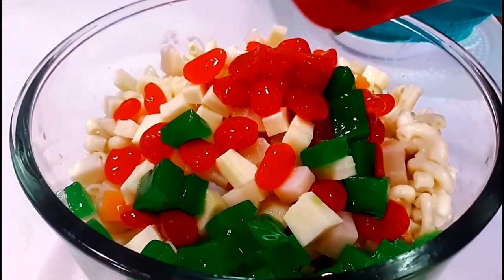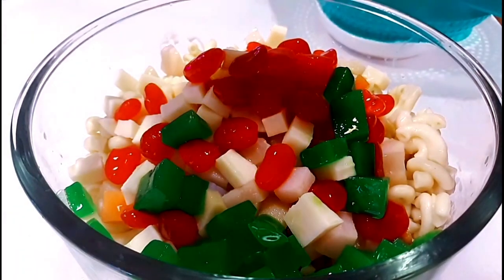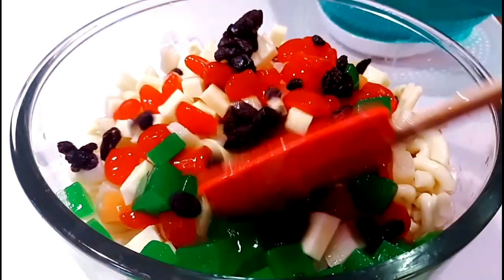And here's also the green jelly. And here's the other one, the raisins.